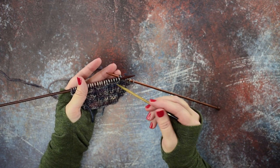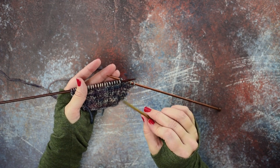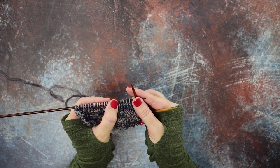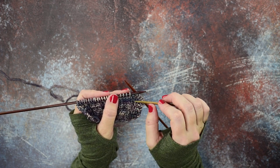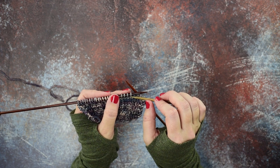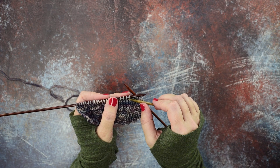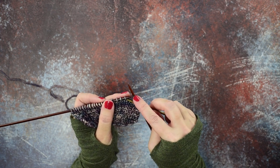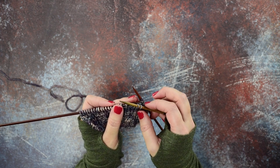Working without a cable needle helps you work the cable a little faster when you're doing a pattern where you have a lot of those in a row. So the first thing we'll do is locate the four stitches that we're going to cable. Then you're going to slip the first and second stitch onto your cable needle.